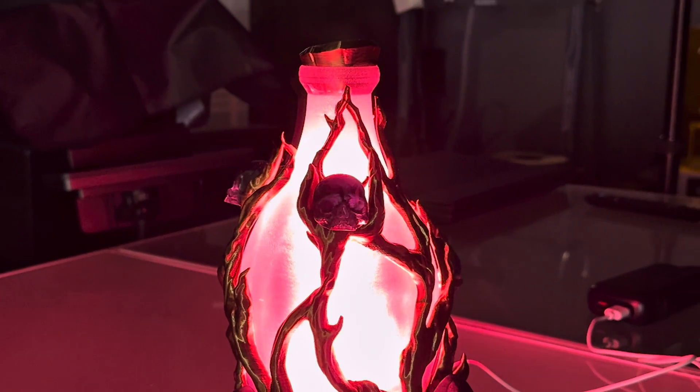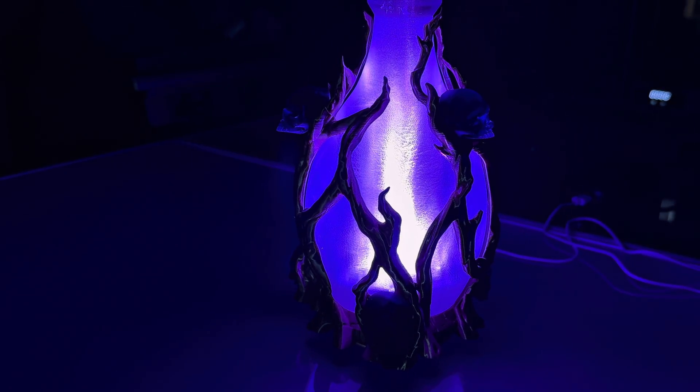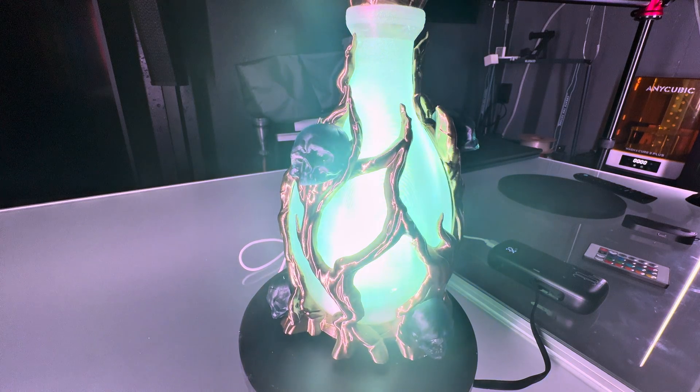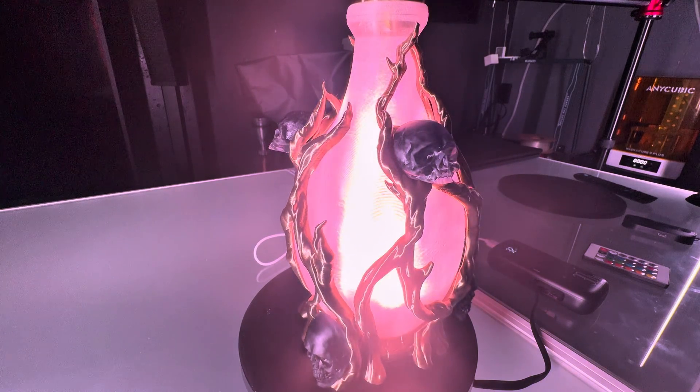It is so hard to capture how cool this thing looks in person on film. It looks like constant movement in person, but it's really hard to capture. It looks like smoke just constantly moving inside of there. It looks amazing.